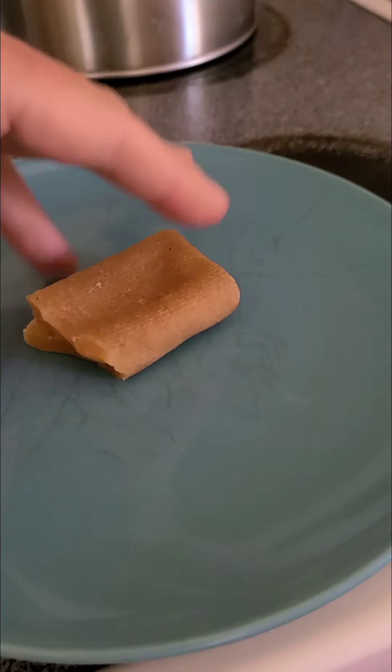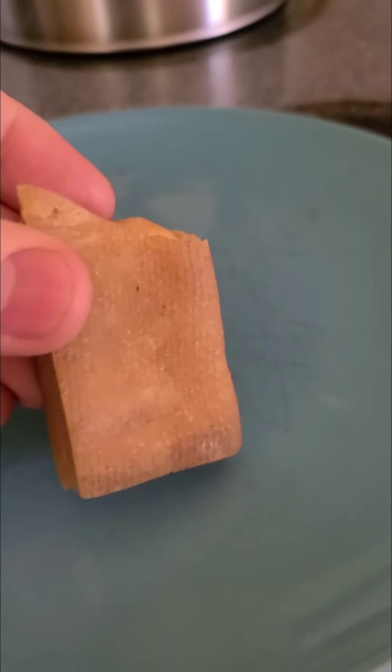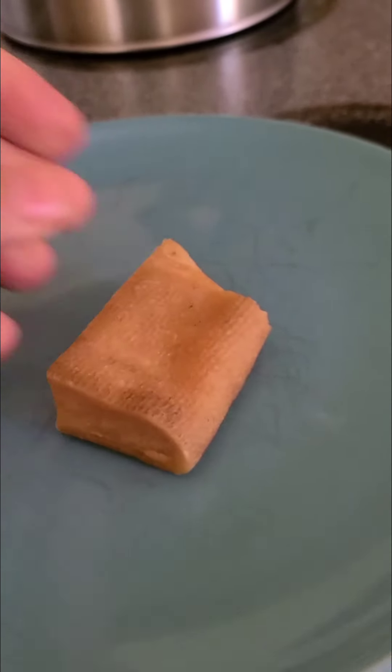Here we have a yak stick. It's made from yak milk. It's a hard, chewable thing for dogs. Tiki chews on them for a little bit, unless she gets bored with them.